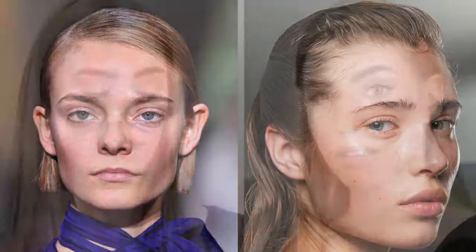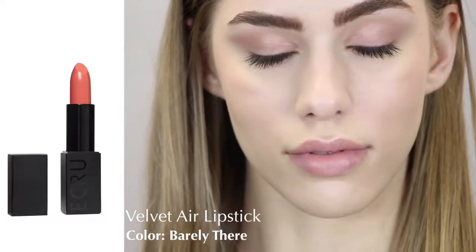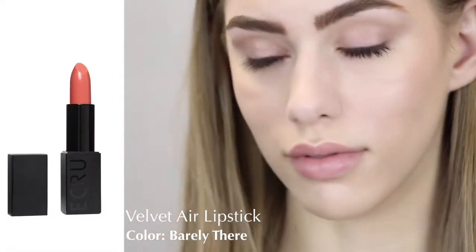Hi, I'm Samantha Agostino, makeup artist for Ecru New York Beauty. Today I'd like to show you how we're going to create our new take on nudes by creating a monochromatic glossy wash of color on the lids, cheeks, and lips using our Velvet Air lipsticks.